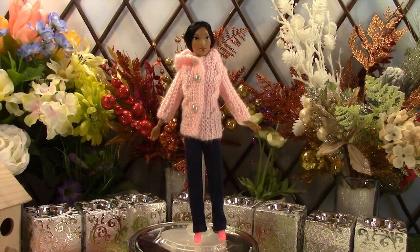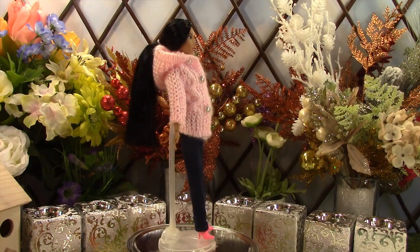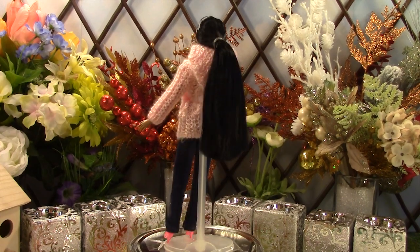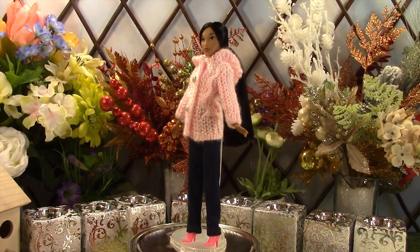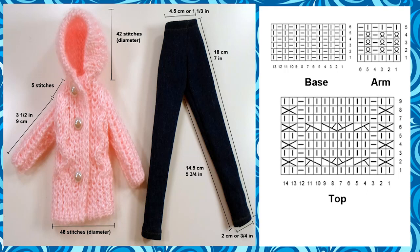This is part 1 — a pink jacket with jeans. We started out with 48 stitches for the bottom of the jacket and knitted up for about 11 cm or 4 and one third inches in length. We made the hood separately with 42 stitches in diameter but reduced it down to 32 stitches for a rounded cap look, then attached the hood to the jacket.